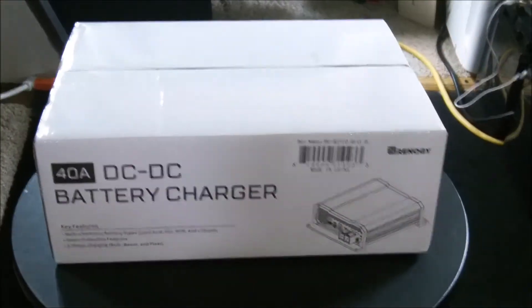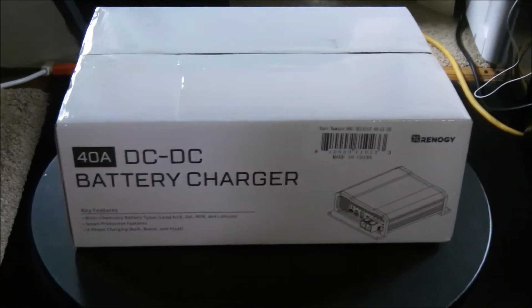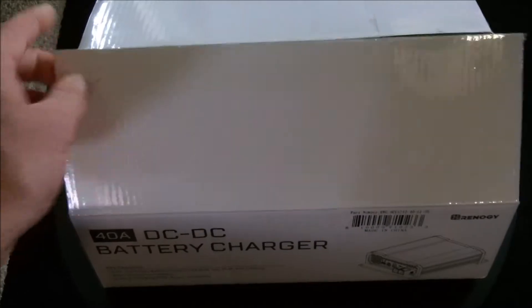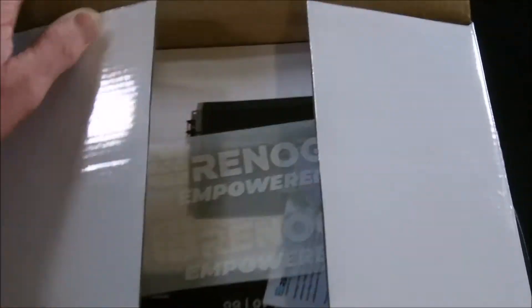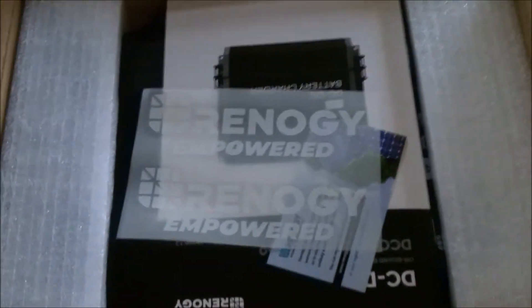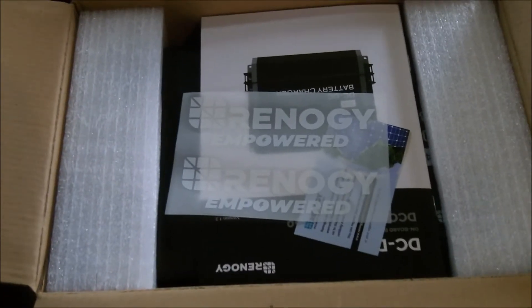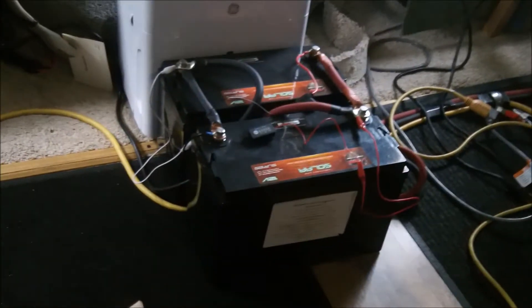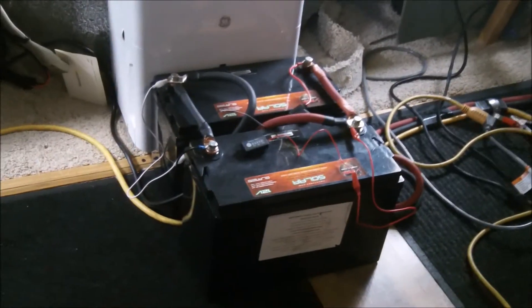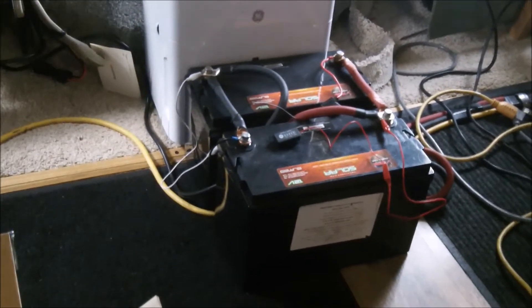Let's crack this thing open and see what we got. I already cut it open — I paused it. Renogy. I like Renogy so far. I have their 100 watt panel and basically that's all I'm charging my two AGM batteries with — only a hundred watts coming in.